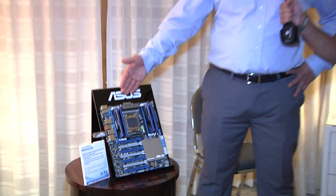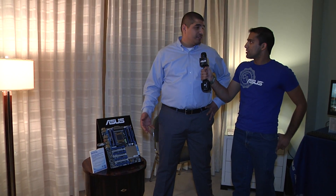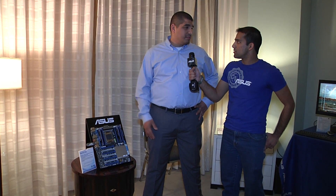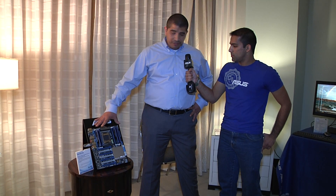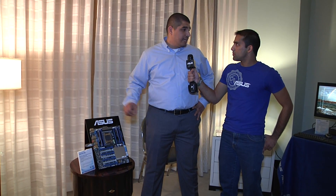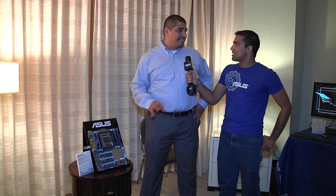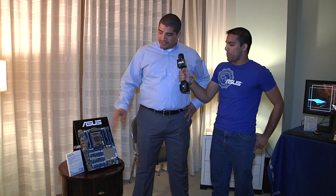The board supports full four-channel memory — 32 gigabytes, 64 gigabytes worth of memory you can run on here. It's got USB 3 integrated with our USB 3 Boost technology. If you use some awesome quality memory, you could even do things like RAM disks, where you could run your operating system and your programs directly from system memory — not even using SSDs or mechanical hard drives, just straight from flash. That's pretty impressive.